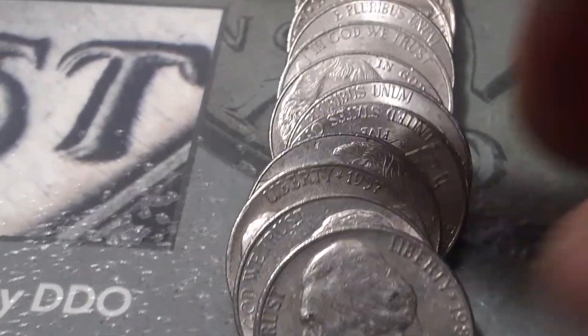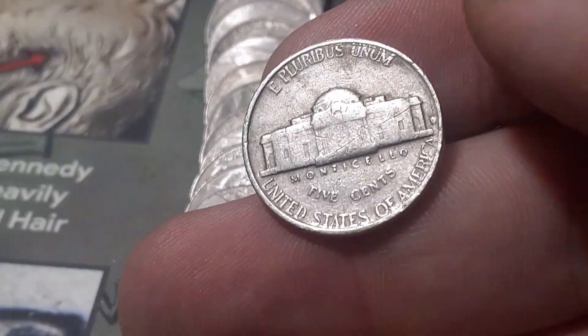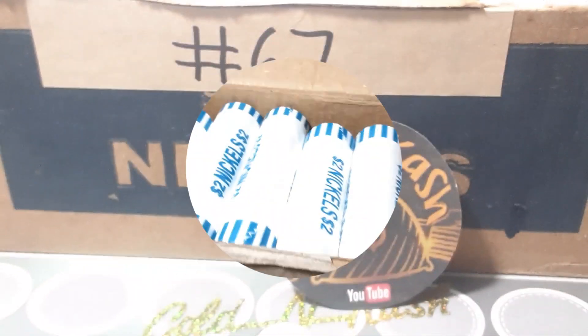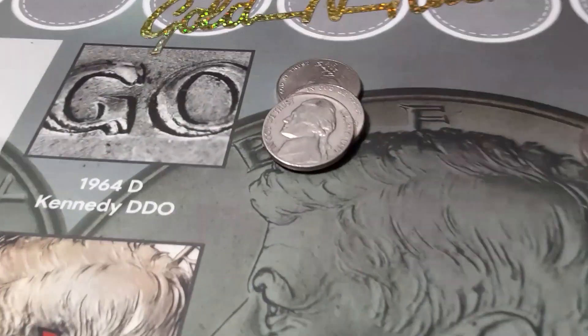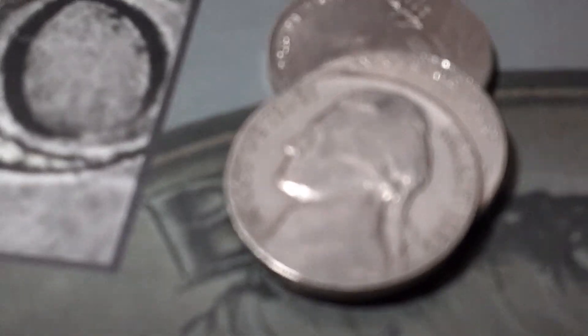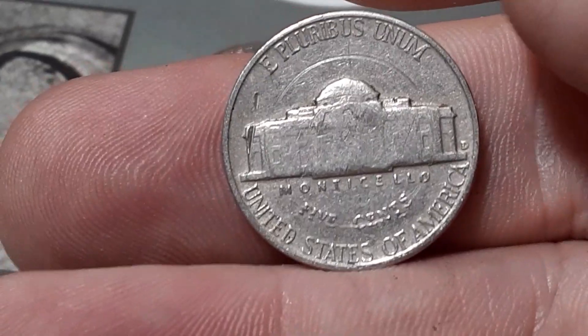Right here in the front — we got a 1957. This is going to be our first nickel out of Denver. That is our first find, first roll. Halfway through roll one, we got a 1952 — our first one, Philadelphia. Roll two, almost to the end, we're going to have a 1959 Denver.